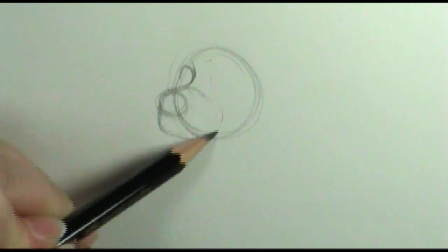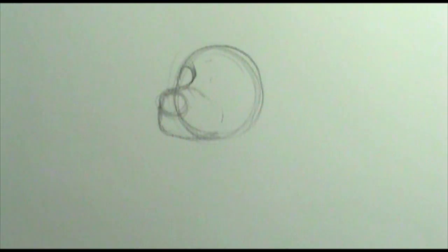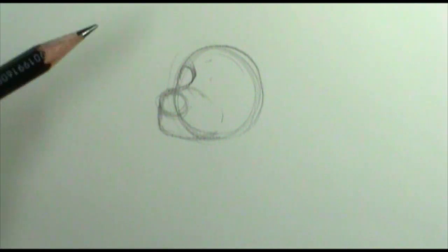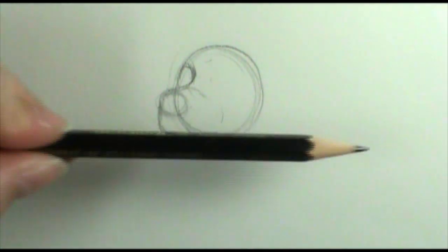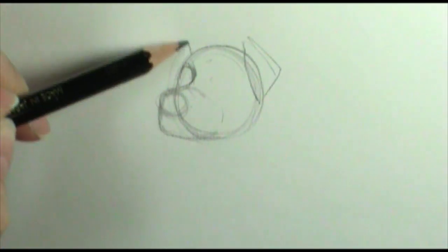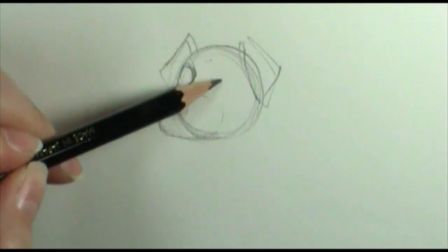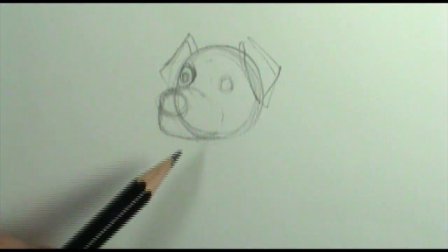I'm going to bring his muzzle around and down. That might be a little tricky for some people, so look at some different reference photos to see what I'm doing here. Or you can always just have your dog looking off to the side. I'm going to put his ears in, blocking them in with just a triangle shape, and then put his other eye over here so you can see how he's looking.